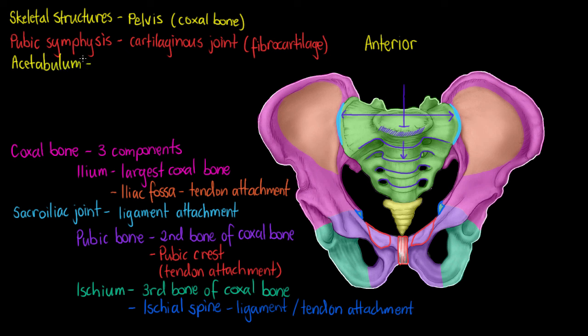The next structure is our acetabulum, outlined here in yellow. It is a depression in the coxal bone which comprises segments of all three of the bones that make up our coxal bone. It is the area into which the head of our femur will insert to create our hip joint, so it articulates with our femur and forms our hip joint.